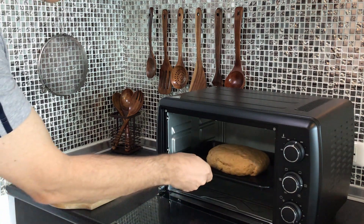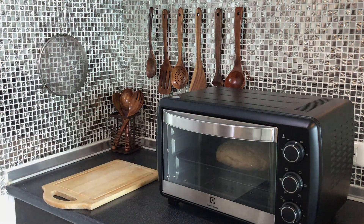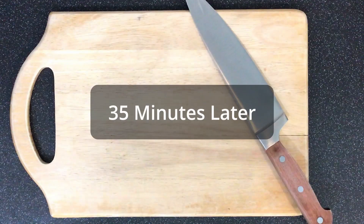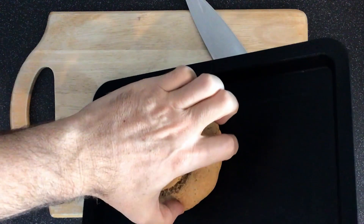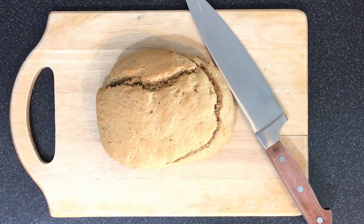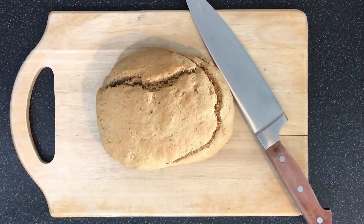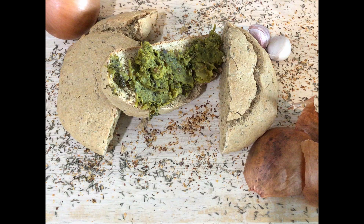I've got my oven preheated to 350°F and I'm gonna throw it in there and bake it for 35 minutes. And there we go — we got a nice loaf of whole wheat bread. It is super delicious, and as you can see I've got some nice dipping sauce that I made to go with it. If you have a chance to make this, please go over to our Facebook page — the link is below — and share some pictures of what you made.